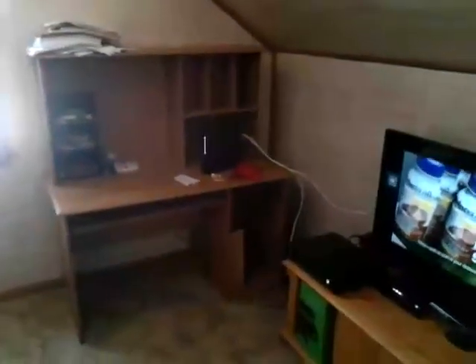Giant room. Closet. That's bright out there. The house is a two-level house. Another closet. There's a fan down there because it gets hot up here.